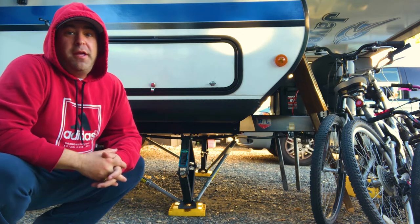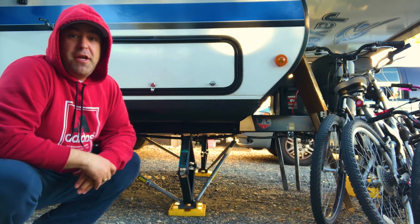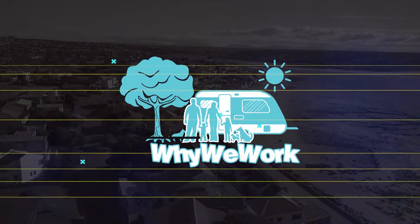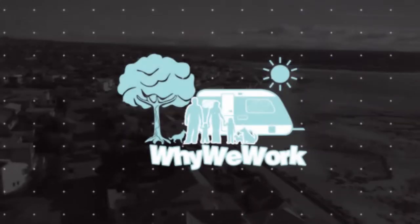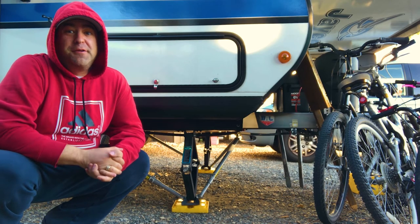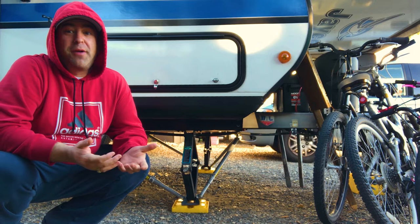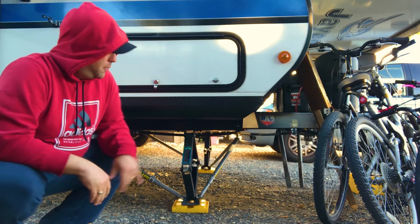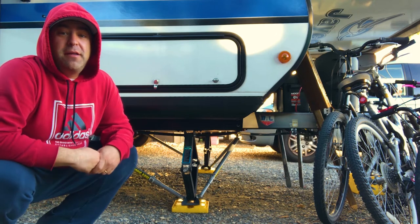What up campers? This week we're going to do a quick review of the JT Strongarm Stabilizers. Welcome to Why We Work. If this is your first time joining us, make sure to get subscribed. This channel is all about appreciating life, and this week we thought it would be a good idea to talk about these stabilizers.